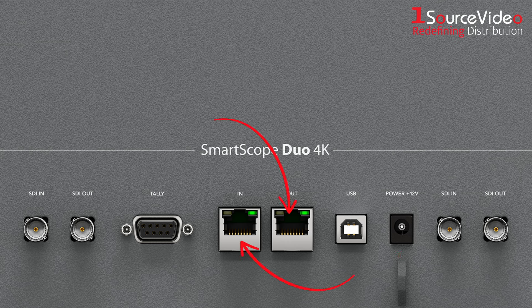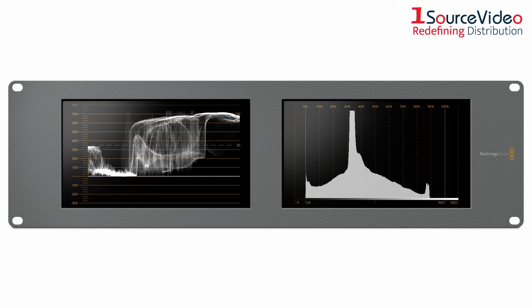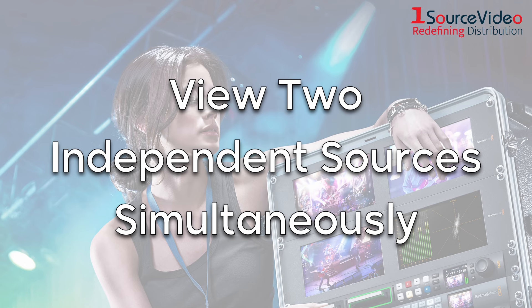The Smart Scope Duo 4K adds to the Smart View Duo's design by including independent waveform monitoring, allowing you to analyze image quality more closely, view two independent sources simultaneously, and switch between monitoring or scope views.